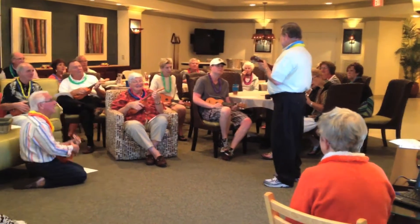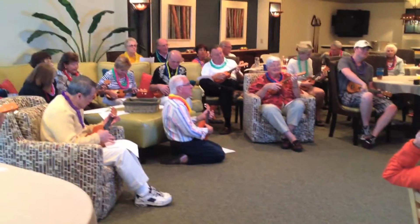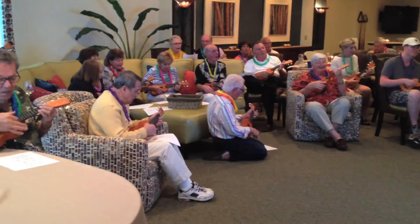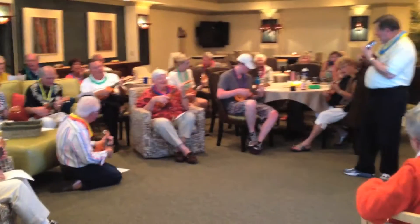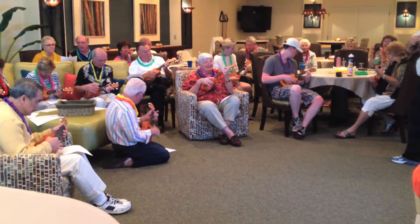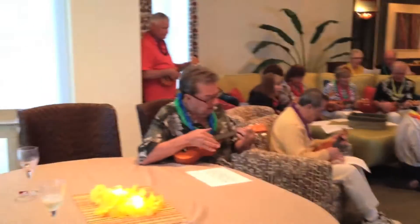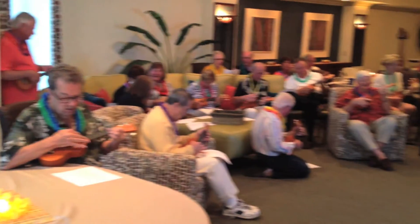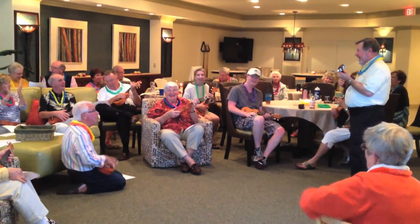We're going to do this slowly. You ready? Yeah. Okay. One, two, three — we start in the middle. One, two, three. One, two, three. One, two, three. How much I love you. Please don't take my sunshine away. That's our first verse.